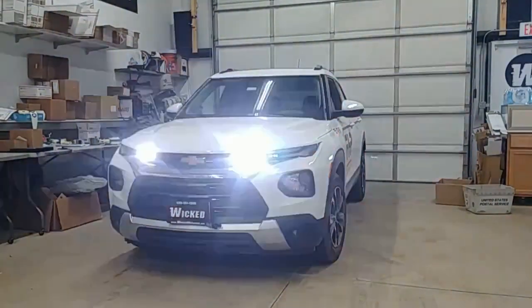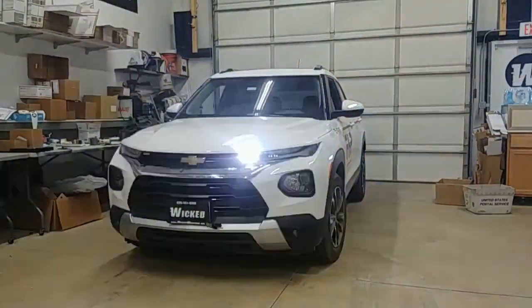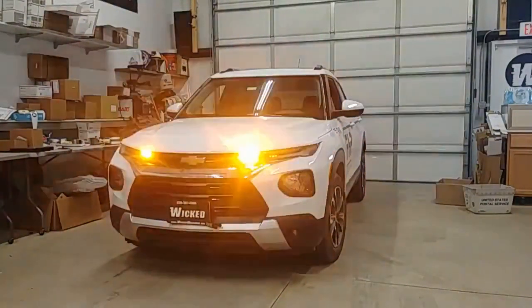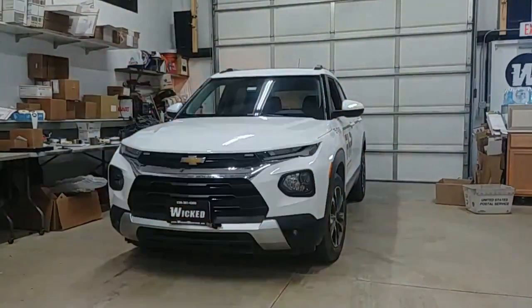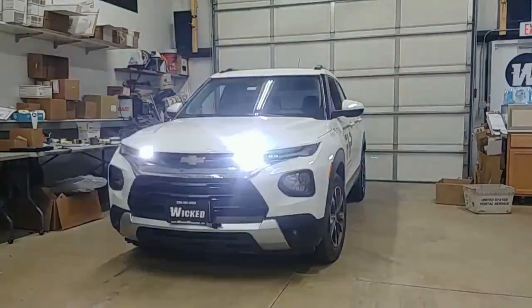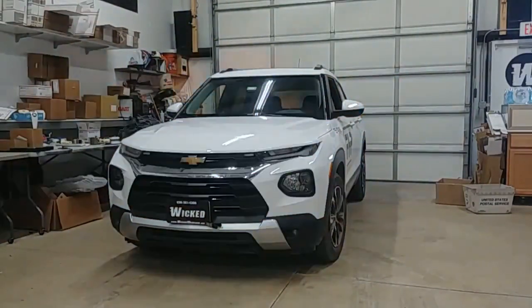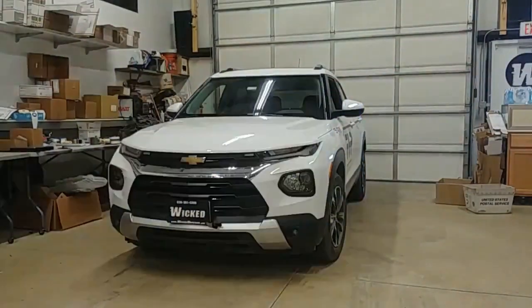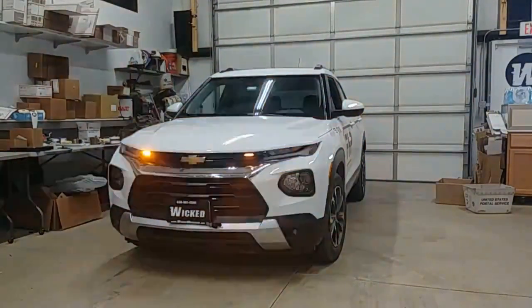On the front of this grille, what fits really nicely right there under the hood line is a three-inch M-Power. You could probably fit a four-inch too but I don't think it's necessary on this small of a vehicle. We chose amber white, but any of the M-Powers will work right there, and we did the sticky mount M-Power. You can drill a small hole right through the grille and run the wiring right on the back side of the grille.